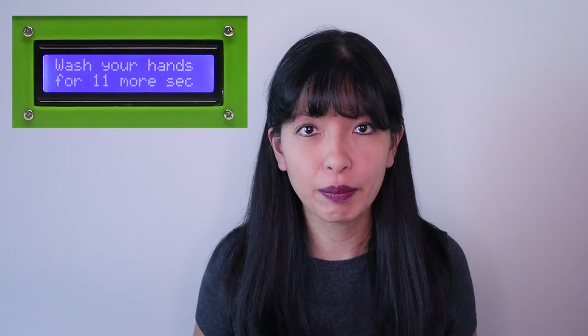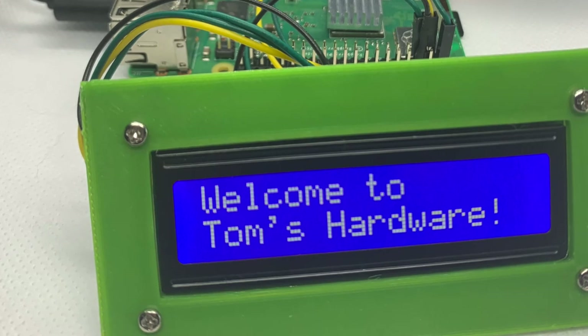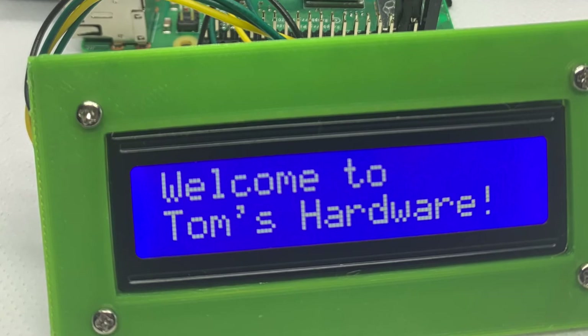After we complete the wiring, we can run the Python script. If your LCD screen is brand new, just as mine was, you'll probably need a small screwdriver to adjust the resolution. When you've completed this step, you should see the words 'Welcome to Tom's Hardware' across your LCD screen.